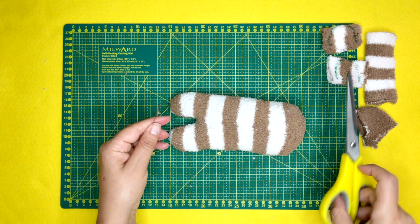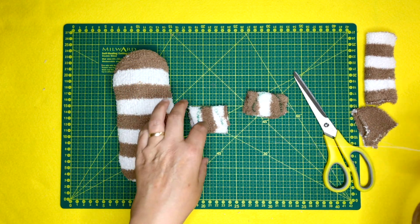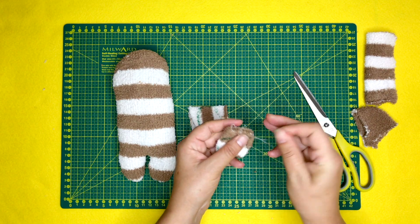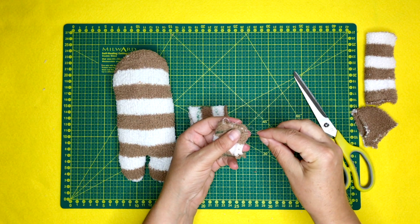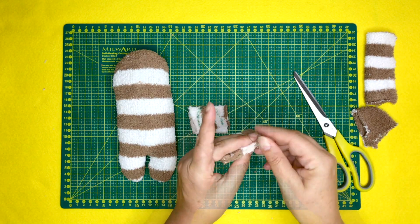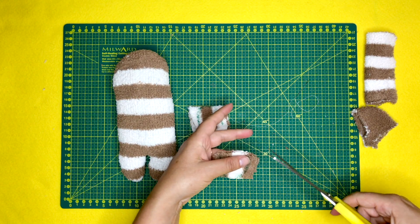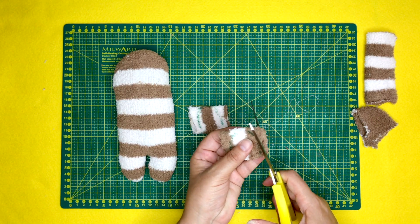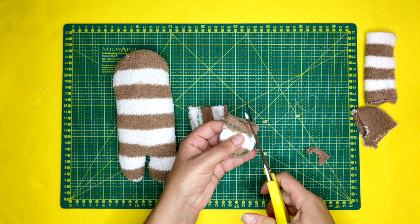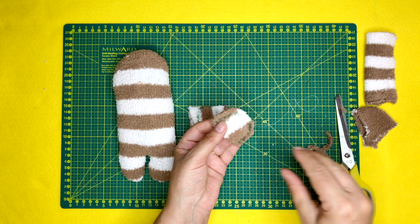I'll leave a link to how you make all these stitches below in the video, and we have tutorials on the website for all the stitches. Now this section is for the ears — what I'm doing here again is a backstitch, backstitching it all the way around, then snipping it off, trimming off any excess sock that we don't need, and turning it right way around.